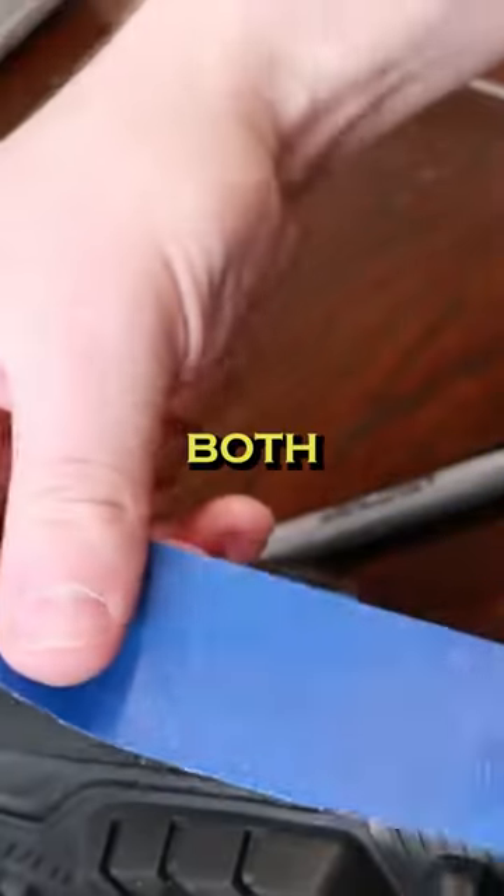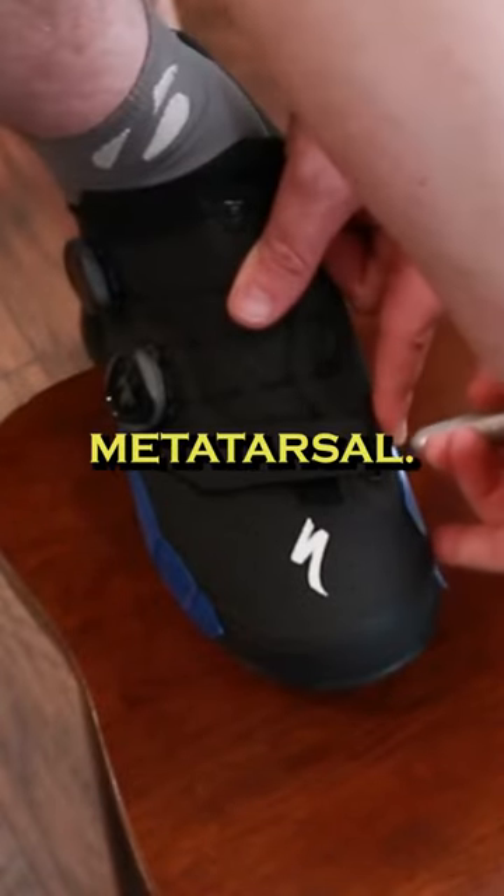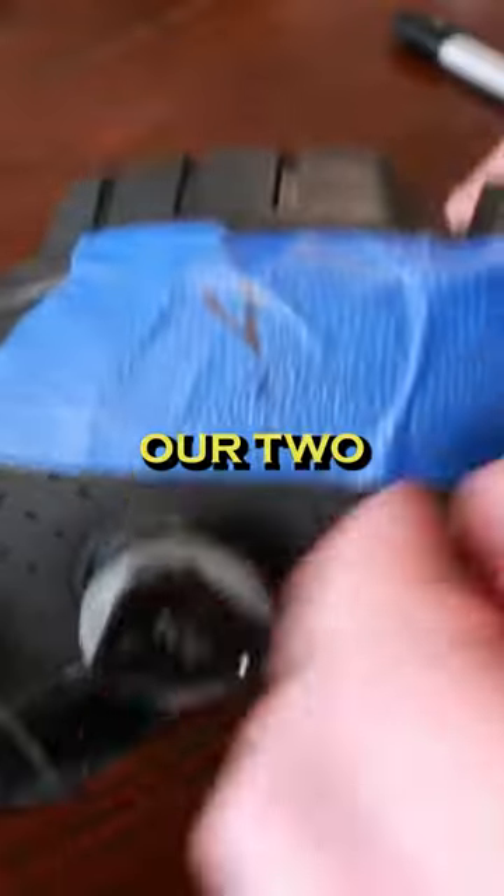I'm going to want to put some tape on both sides of the shoe. I'm going to put my foot up here, find my metatarsal. I'm going to do just a line straight down. We've got our two marks.